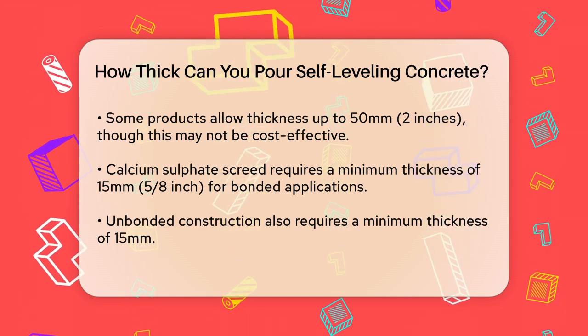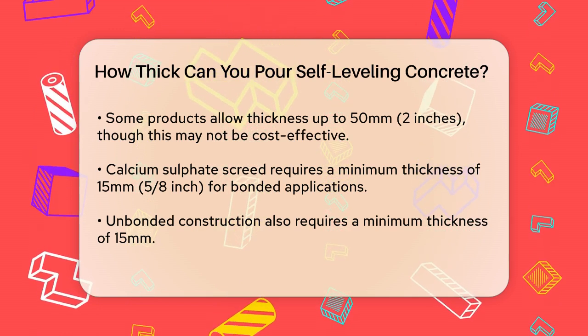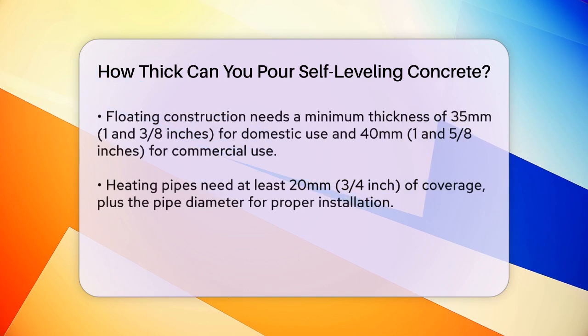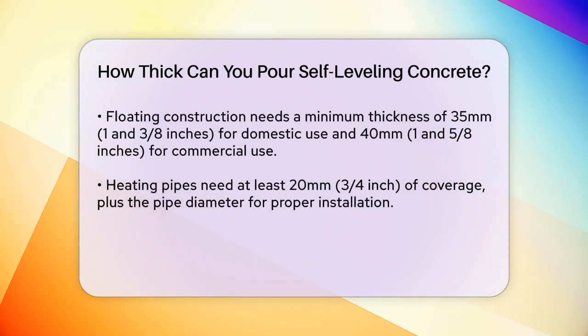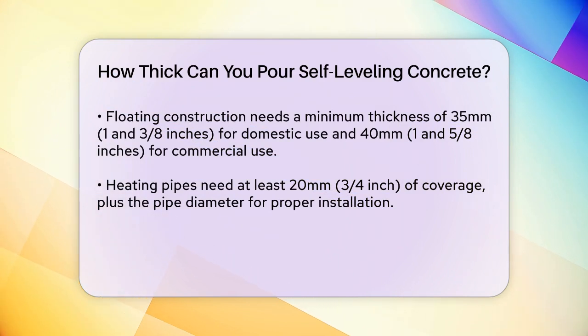When it comes to floating construction, where the screed is laid over insulation, the minimum thickness is slightly higher. For domestic use, it's typically 35 mm or about 1 3/8ths inches, and for commercial use, it's 40 mm or about 1 5/8ths inches.